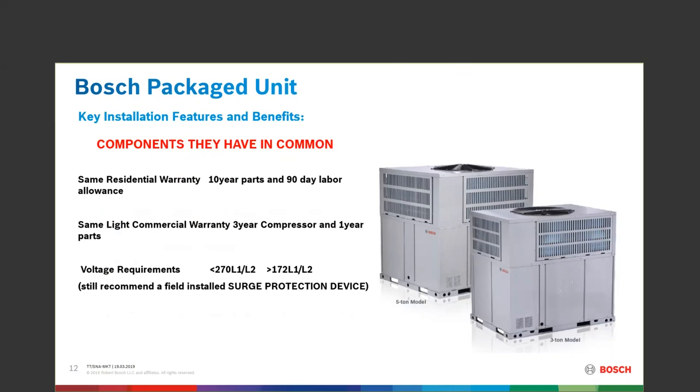We still recommend a surge protector — a line voltage type monitor. We're still asking you to field install these. You won't lose your warranty if you don't, but if you're calling about an issue and there's no surge protector, you may get scolded a little bit. We do recommend the surge protector.